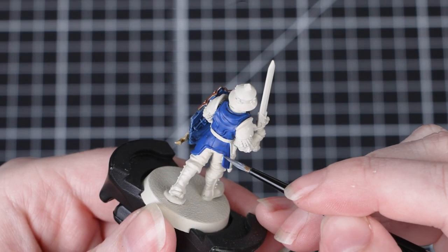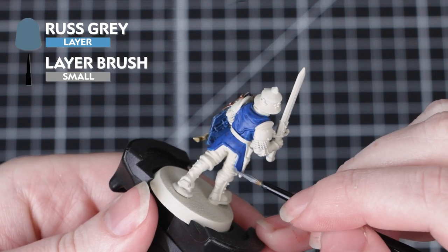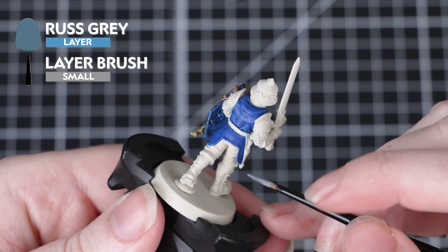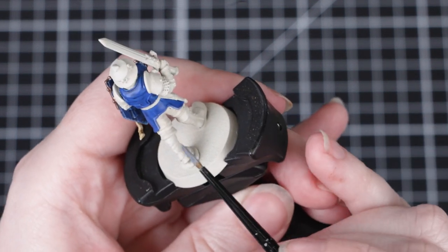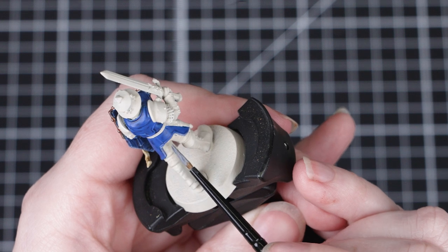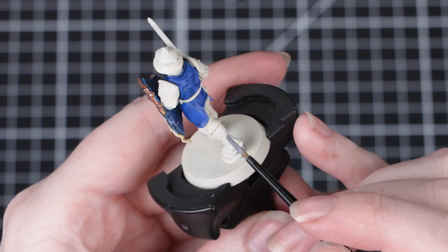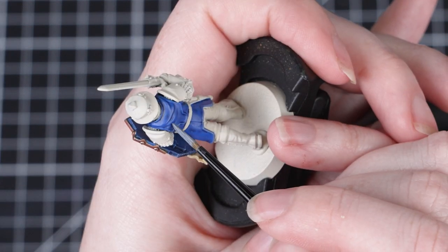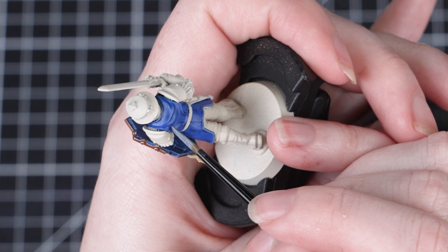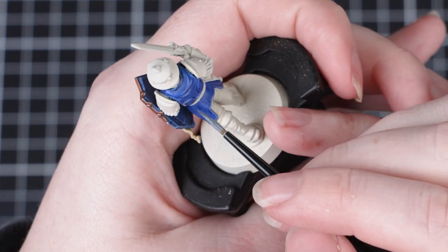If you'd like to add an edge highlight to the tunic, we can use Russ Grey for this. Again we'll be using a small layer brush so that we've got more control. Make sure you've got a stable painting position and don't be scared to move the miniature around as much as you need to get the best angles for those highlights. Just take your time and work your way around picking out as many edges as you like. If you make any mistakes, don't worry — just thin down some Calador Sky and use that to go back over the mistake.